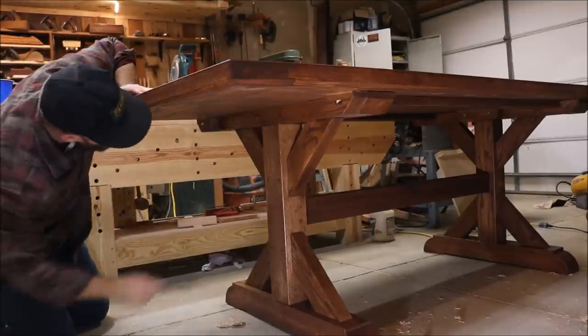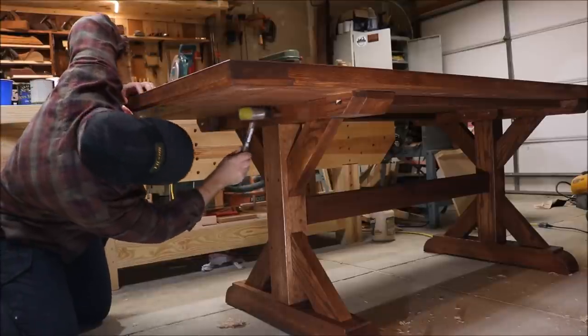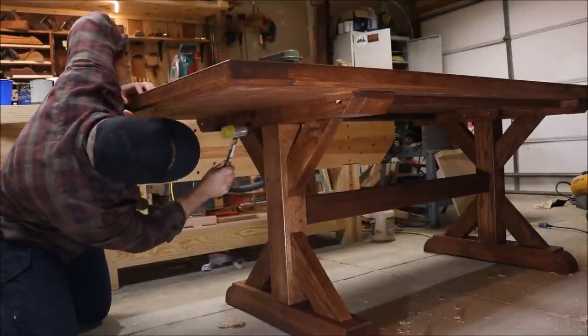Another really cool thing about this method is that if you're ever moving, it's extremely easy to knock those dowels back out to take the top off the base.